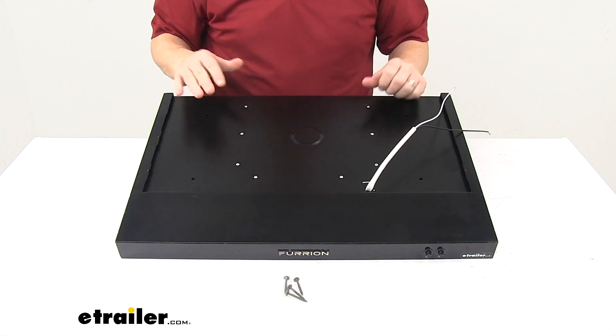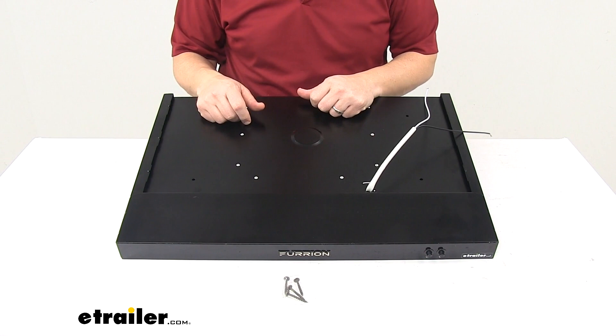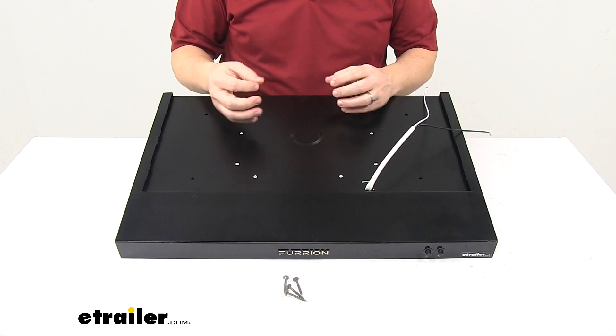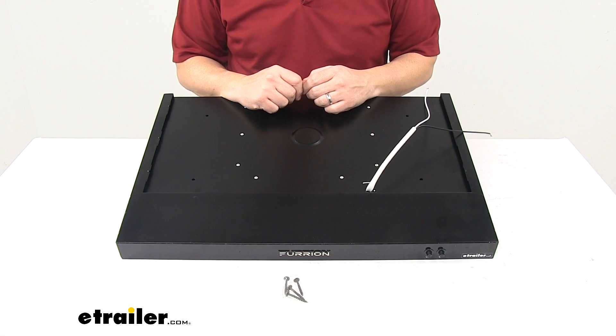Climate smart keeps the range hood running even in the most extreme climates, and vibration smart technology helps the range hood resist vibration. All the little pieces internally are reinforced in the way that they're put together to withstand the vibrations that come from traveling.